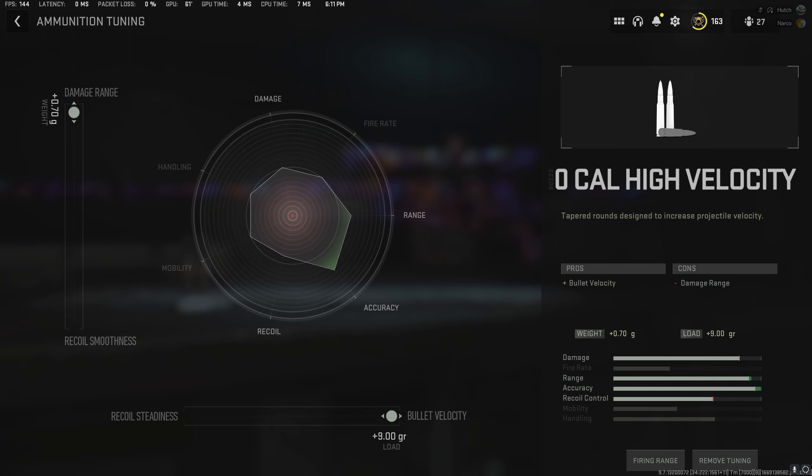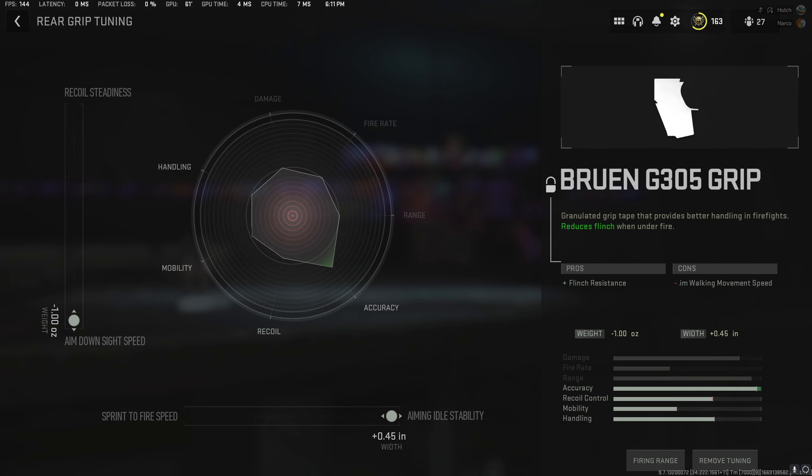Next up, we have a laser sight, which is going to show where we are whenever we're ADS, so we do have to be careful of that, as enemies will be able to see our laser. However, we're going to gain aim down sight speed, aiming stability, and some sprint to fire speed, which allows us to be a little bit more aggressive with our sniping and much more accurate, considering our idle sway will be much less.